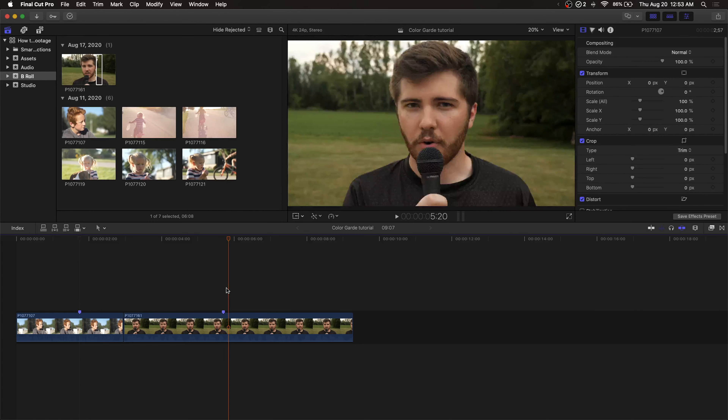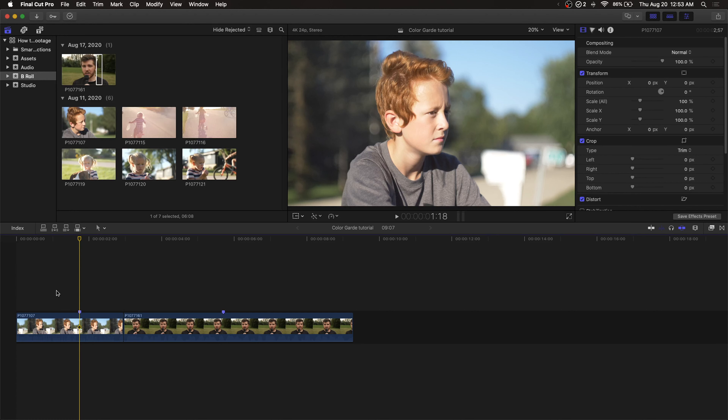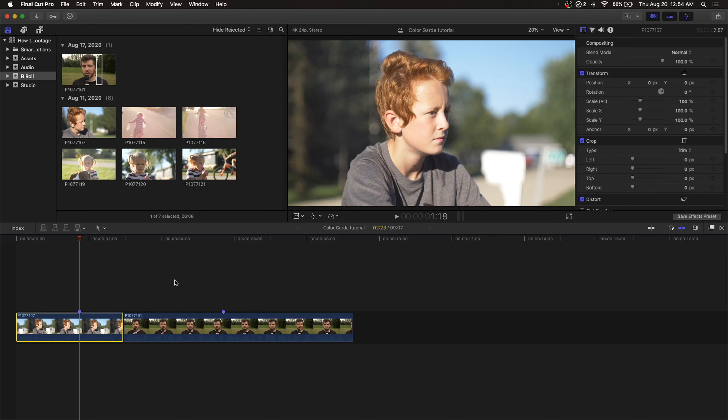We are now in Final Cut Pro, which is my preferred video editor, but the same rules will apply to most other NLEs as well. I have two clips from my last video where I compared the Cinelike D picture profile to the natural profile on the GH5. The very first step to color grading is to find your hero shot — the best frame for each clip or a group of clips that have the same type of environment or lighting situation. These two clips are definitely different lighting situations, so I made a marker for my hero shots for each clip.